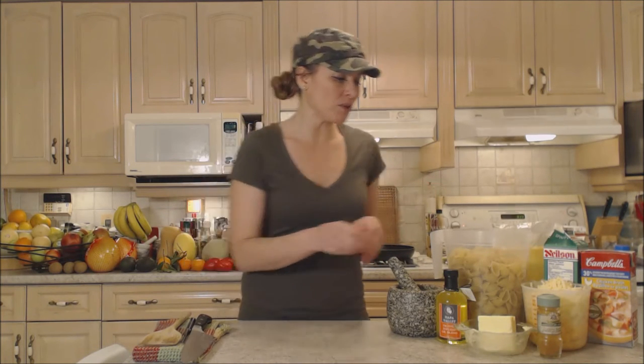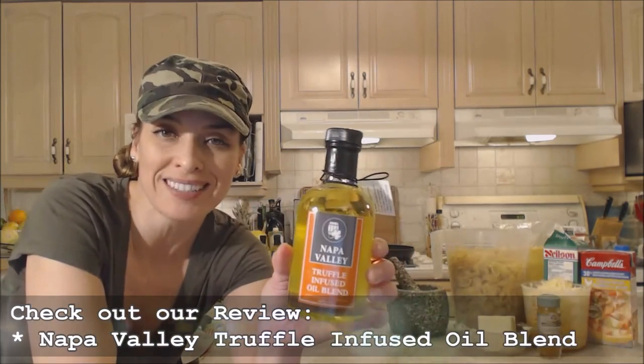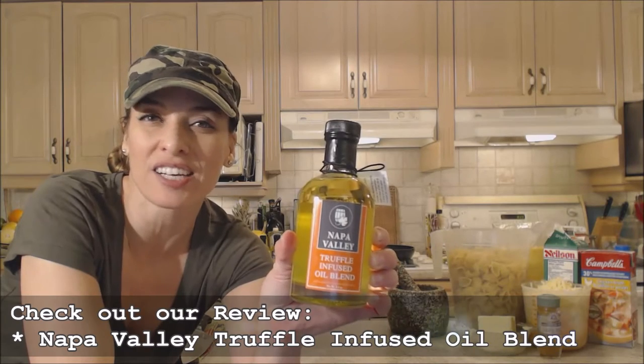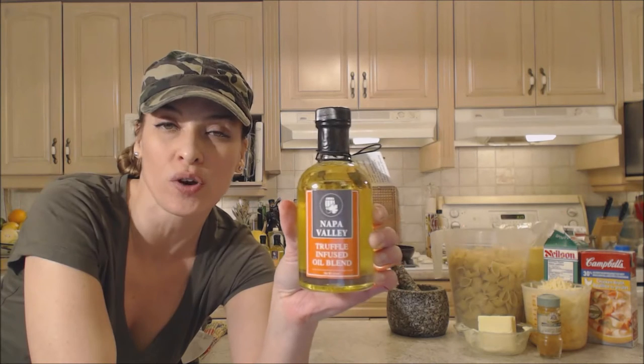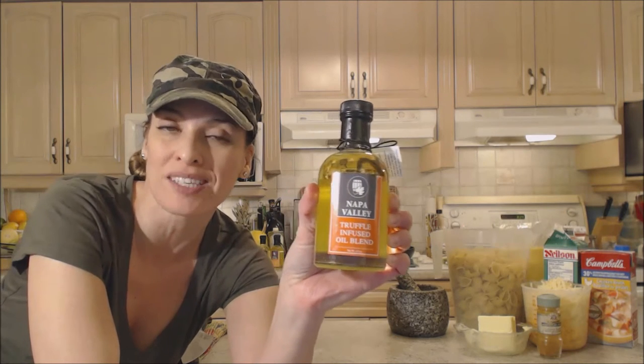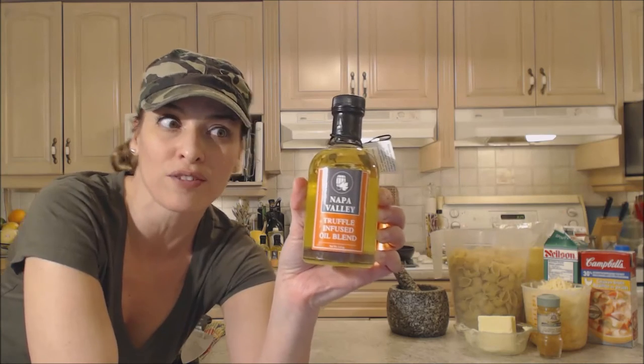Hi everybody, I'm Kimberly Turner from cookingwithkimberly.com and tonight I'm going to show you how to bake truffle shells and cheese. This is mac and cheese made with a beautiful truffle flavor. I'm going to be using some Napa Valley truffle infused oil blend — it has an exquisite taste of truffle. It's very concentrated, more of a finishing oil than a cooking oil, so I'm using it at the end of the recipe. Just a little tiny bit gets you a whole lot of flavor.